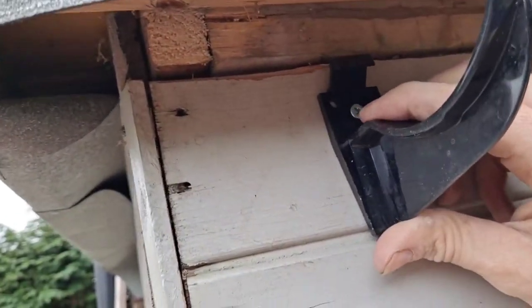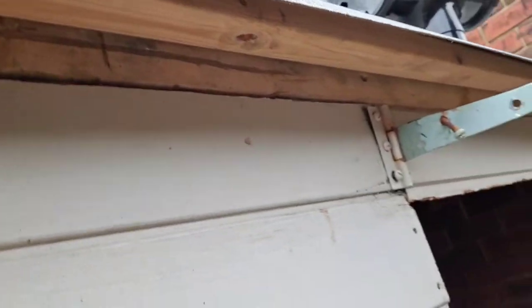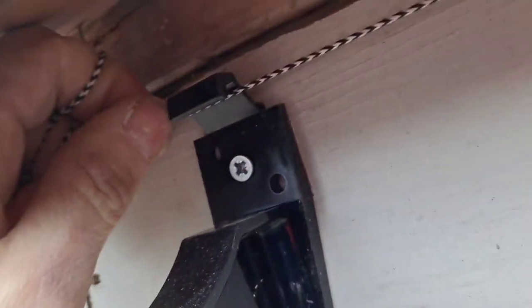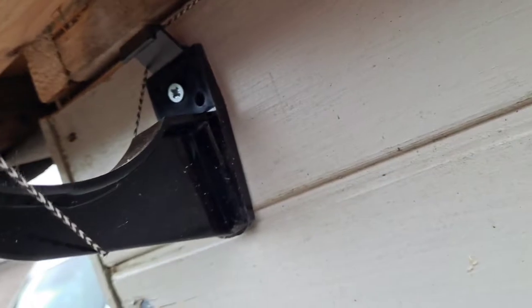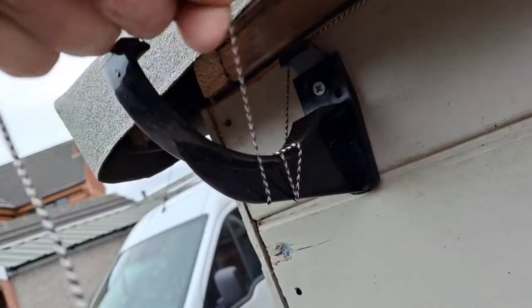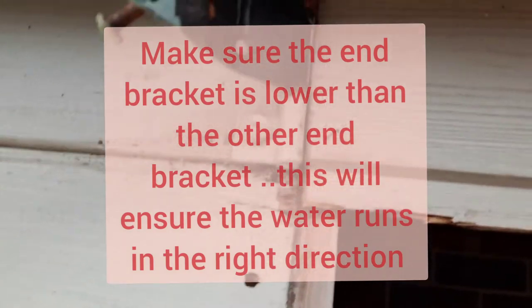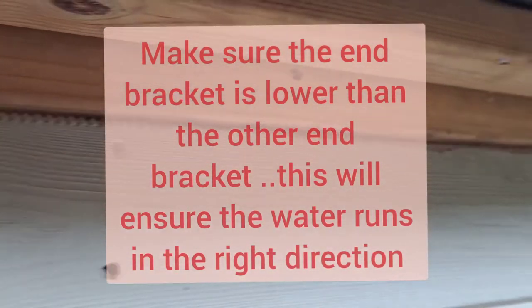The next thing we need to do is run the line band. This is a Stanley line band — it winds in. What you do is wrap it around the first fixing point, then run it to the other end and get it to the top edge, then tie it off so you get a nice tight line. There you can see the line band in place.